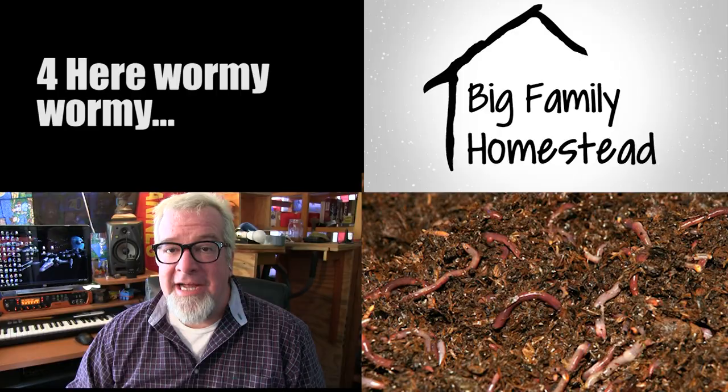Feed your worms! If you're not into vermicomposting for your garden, you should be. It's basically raising worms and using your scraps and various things. Worms love those coffee grounds, and they will in turn convert that material into some of the most amazingly awesome fertilizer that your plants have ever seen. You will have big ol' veggies!